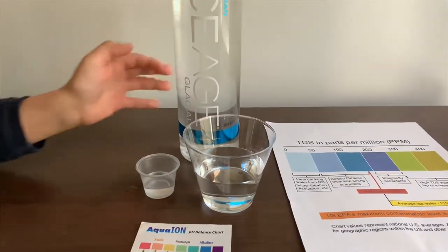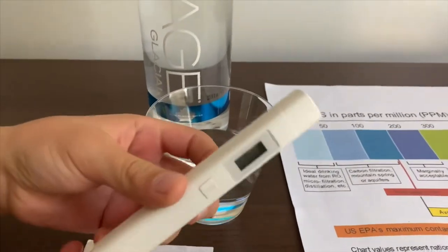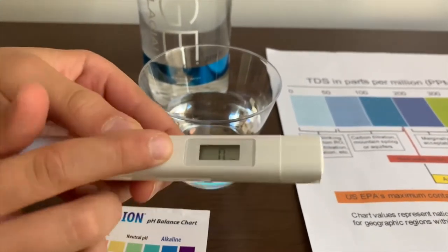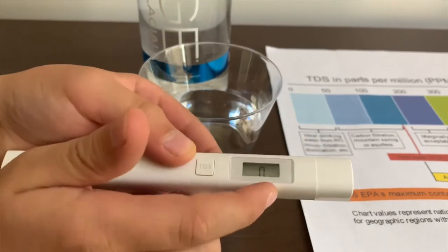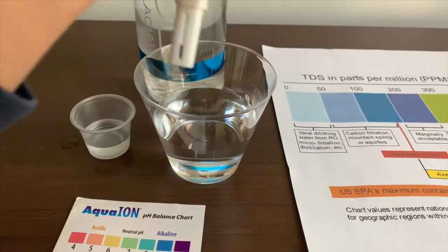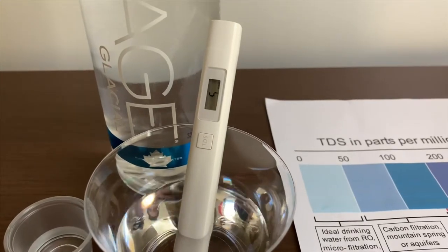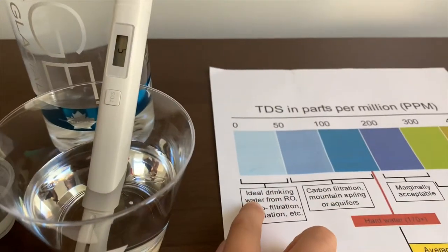First, we're going to test the TDS level. If you want to buy this TDS tester, check the link down below. Turn on the TDS tester, make sure it says 0, and put it in. 5. That is ideal drinking water.